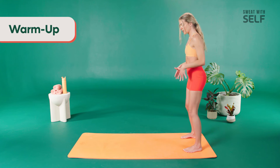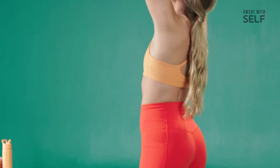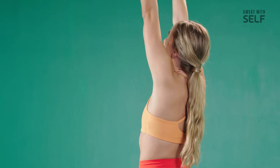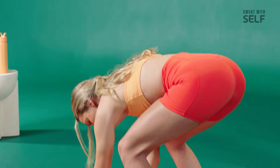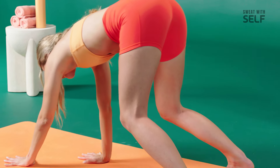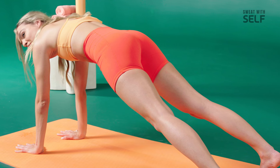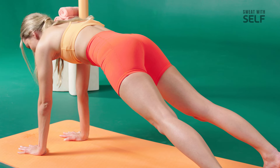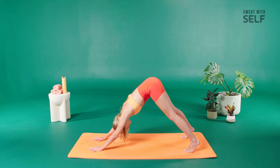Separate your feet hip-width apart, give me a soft bend in your knees, have your athletic stance. Inhale, reach your arms up towards the ceiling — big stretch. Exhale, chin towards the chest, rolling down one vertebrae at a time, walk your hands down into a high plank position. Find your high plank, press out and away from your shoulder blades. Just hold it here, pike your hips up, look down towards your toes like a downward facing dog.